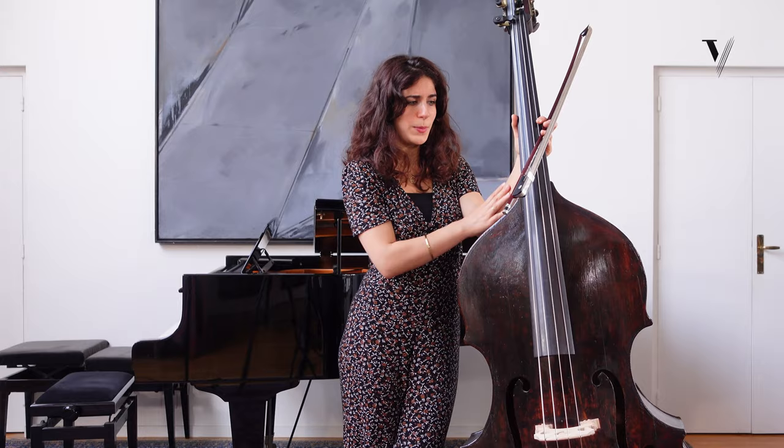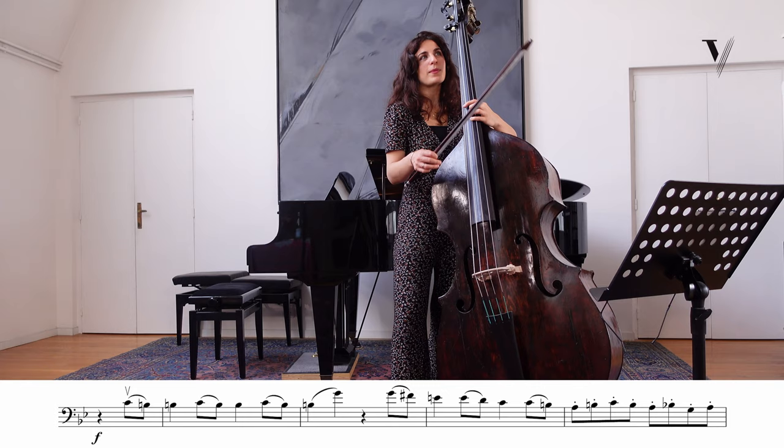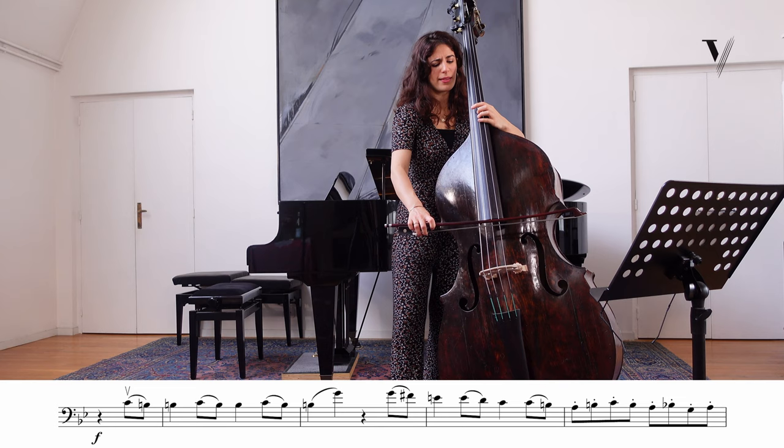We have this really famous theme with anacrusis. So how to phrase it? I think it's important to phrase from the anacrusis.